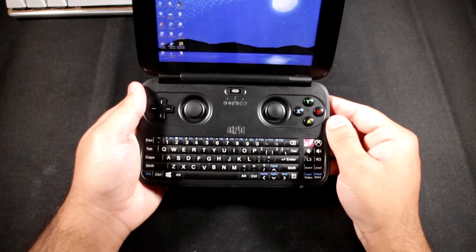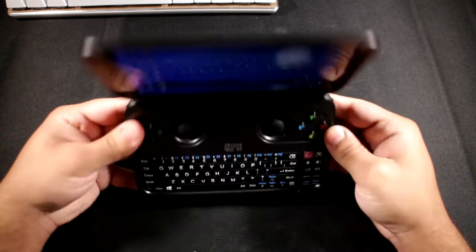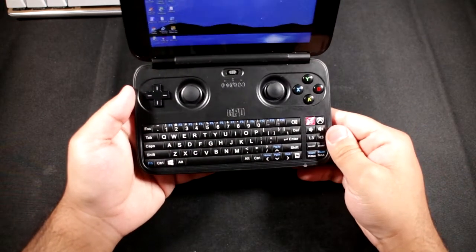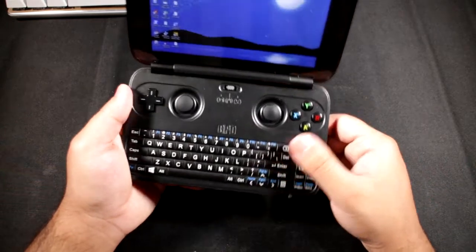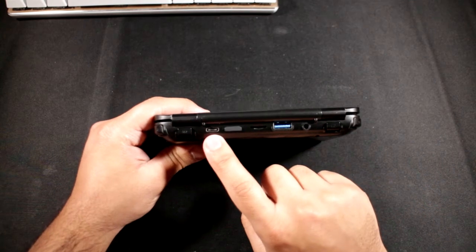Down here you've got what is essentially an Xbox 360 controller - believe it or not this is a proper Xbox 360 controller layout. At the back it has bumpers and triggers for both sides, and then you also have a full-size keyboard which in my opinion is a little meh, but we'll get onto that in a bit.